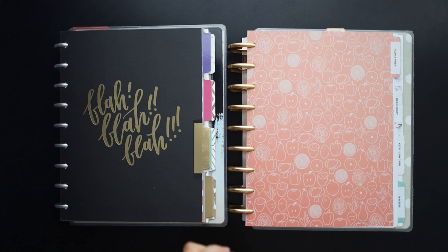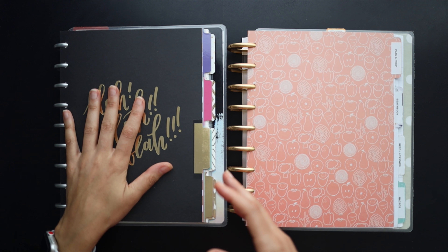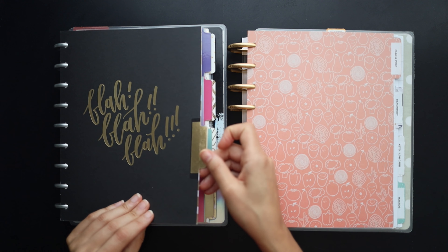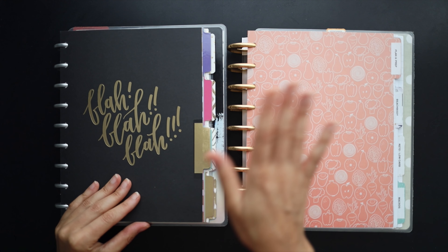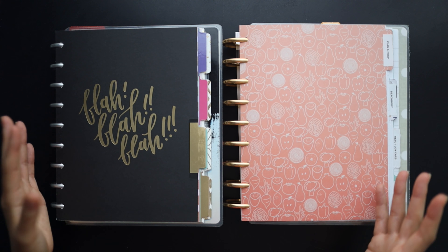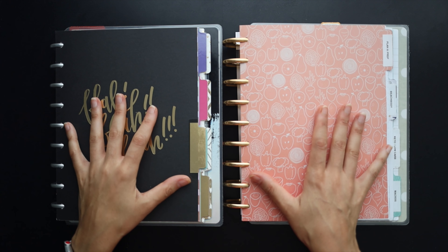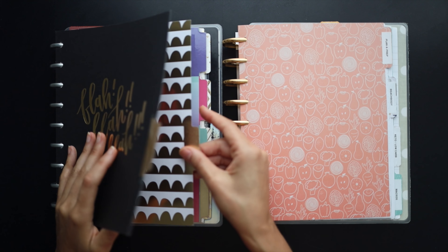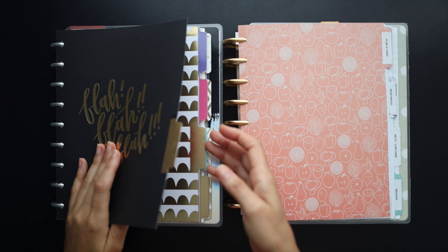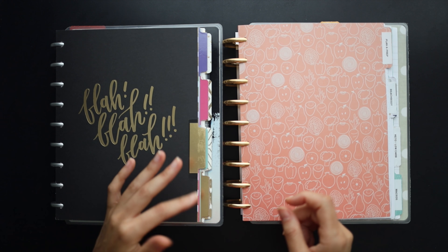My next tip is adding in dividers. Dividers are available off the shelf for disc bound planners — anywhere you can get a disc bound planner, they usually have options for dividers. These ones are from the happy planner, but there are options from many different places. Dividers are a great way to customize the look of your planner and make it feel like your own. Here's an example of store-bought dividers you could just easily stick in — they already have the tabs and all you need to do is label them to your liking.